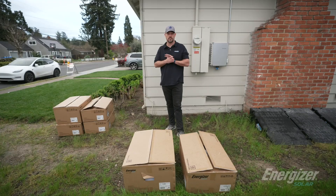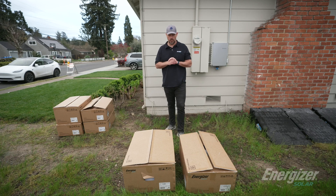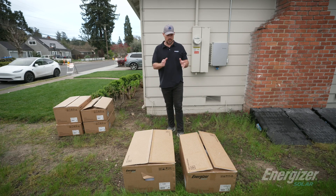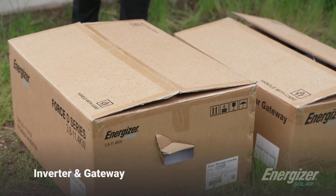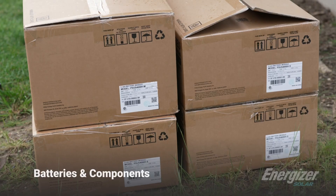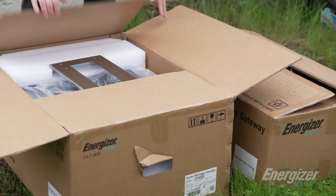This is our Energizer Solar energy stack product. There are four main components: we have an inverter, a gateway, and then we'll get over to our battery and our battery with the BMS built in. So we're going to start by looking at what comes in the box with the inverter.